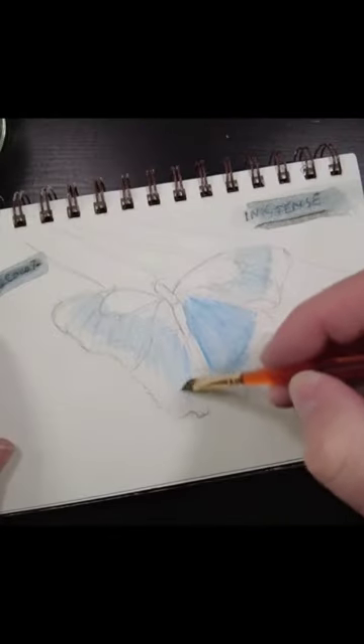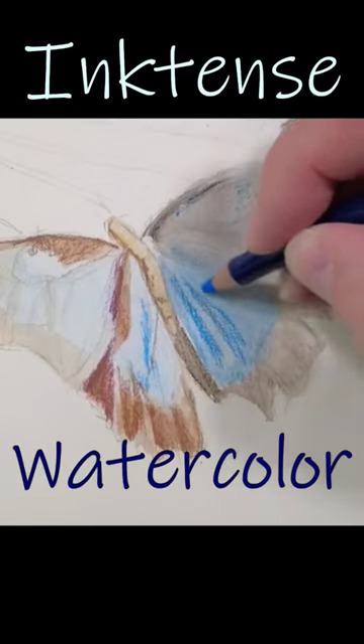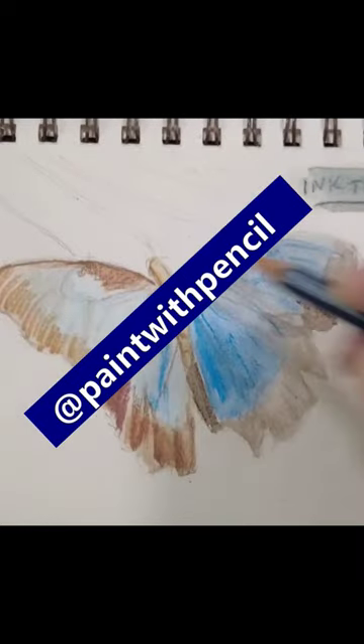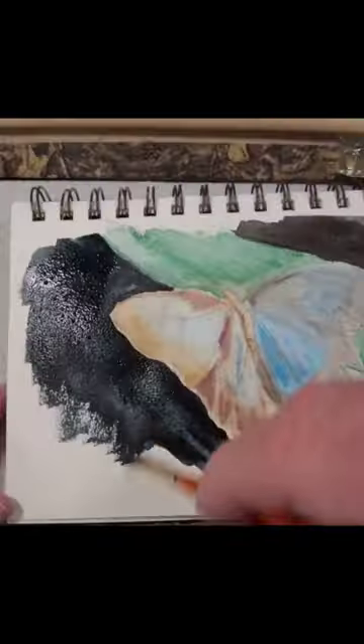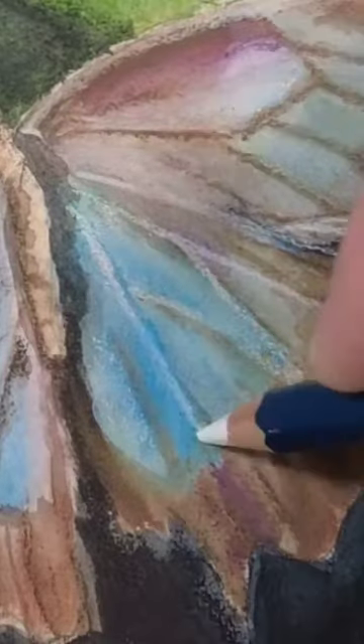I painted this butterfly as part of my longer video comparing Derwent Inktense and watercolor pencils. Check my channel for that. Water-soluble pencils are a great way to do quick sketches and drawings. Wetting them gives quicker color results too.